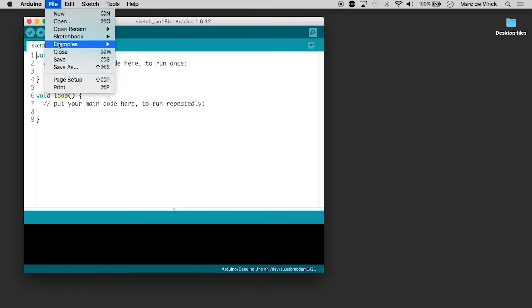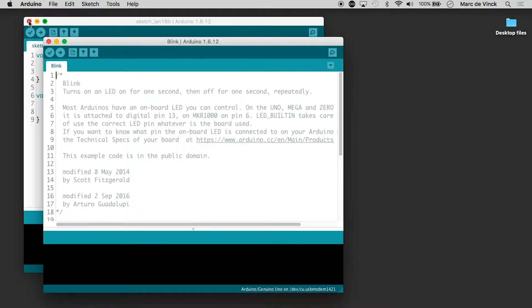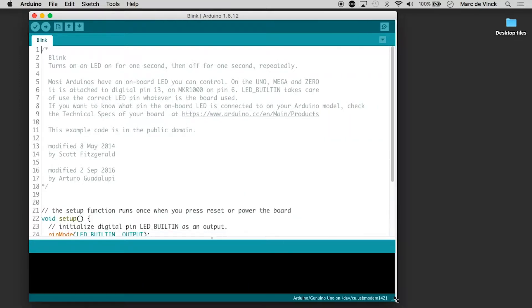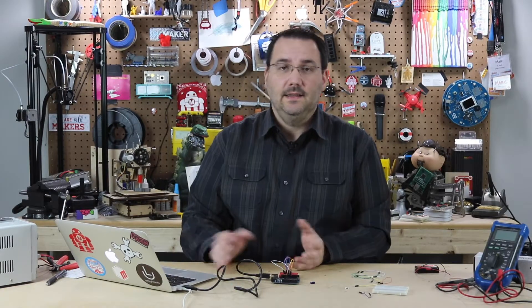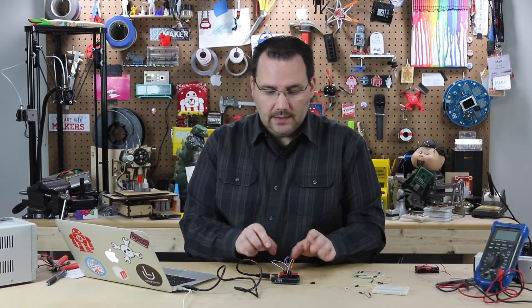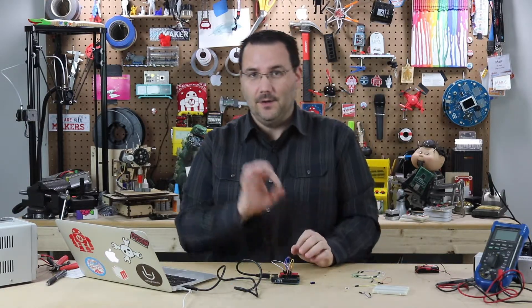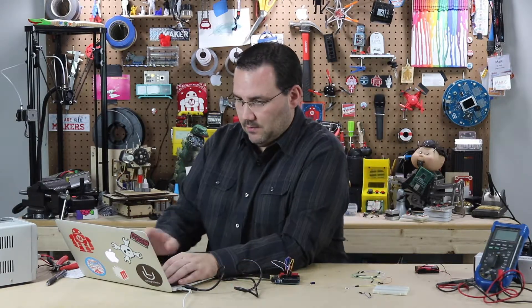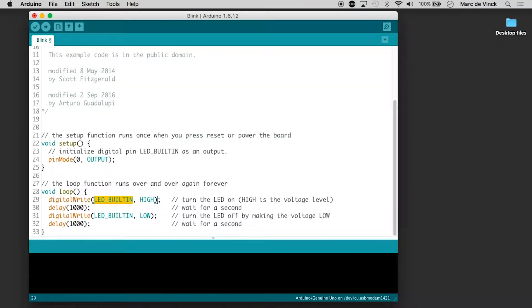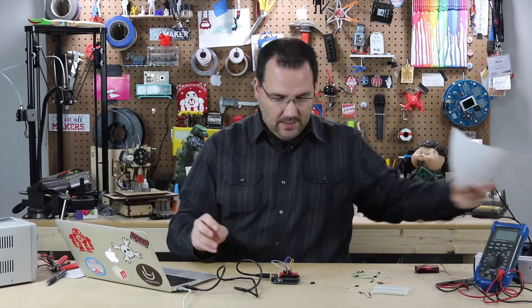Now open up Examples > Basic > Blink. Remember in the basic blink code, it says LED_BUILTIN or pin 13. But on the ATtiny, we want to blink pin 5 of the ATtiny, which in the Arduino IDE is called pin 0. So replace LED_BUILTIN with 0 in all three places. Now we're blinking Arduino IDE pin 0, which maps to pin 5 of that ATtiny.